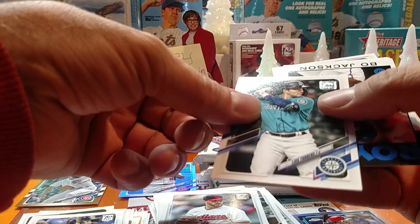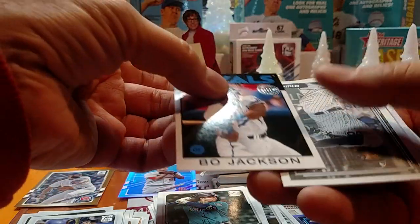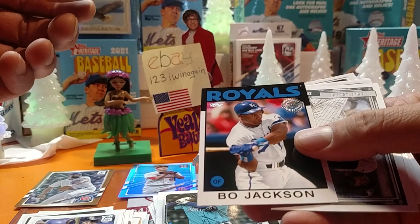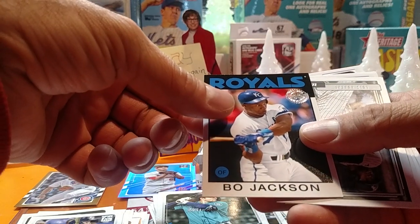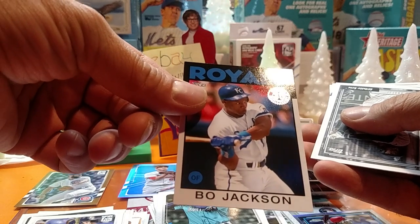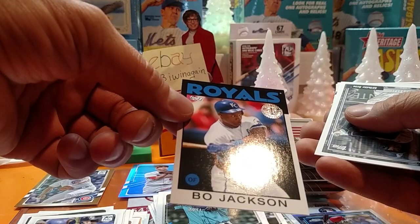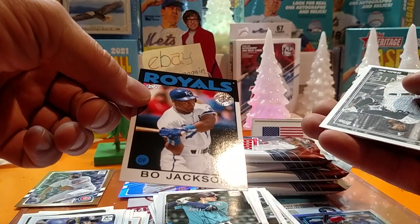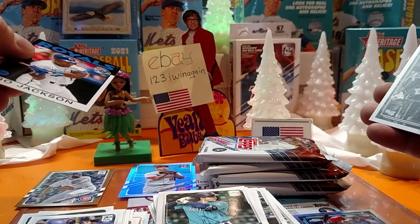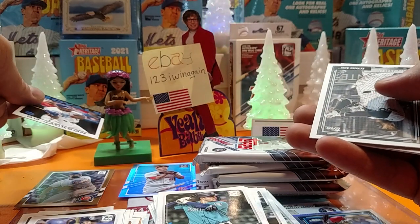Luis Torrens, Seattle. Look at this one — nice. Bo Jackson, 86. Because he would have come out in the traded set that year. I'm trying to think what photo they used for the traded set. I think it's an up-close one — I can almost picture it. I think he's an up-close shot, if I remember correctly.